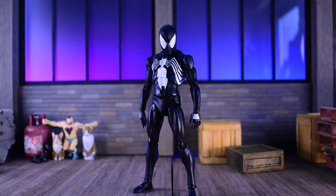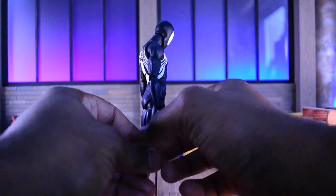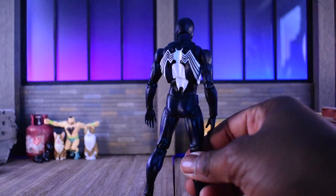Here we are with our black suit Spider-Man looking utterly fantastic. I tried to do a little something to bring out the silhouette and as you can see in the reflection there. My lighting situation is kind of crazy so I've tried to bring it to the forefront and make the best of it, getting the lighting just right to get the perfect amount of silhouette.